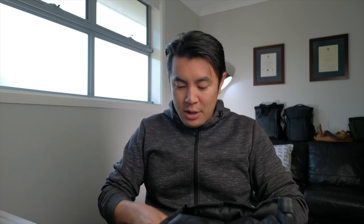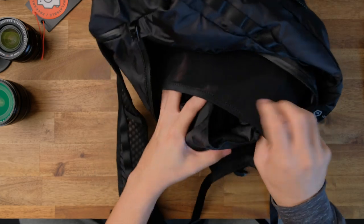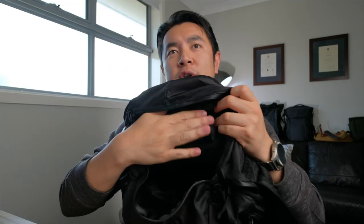Instead, you're supposed to use the elastic mesh to hold it down. Because everything in this bag is really malleable, you can just go ahead and stuff everything in. Once it's in, you've got the camera cube sitting nice and flush, nice and secure, no matter how much you shake it.